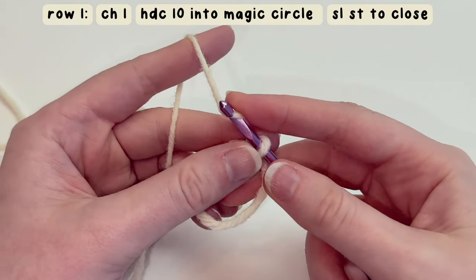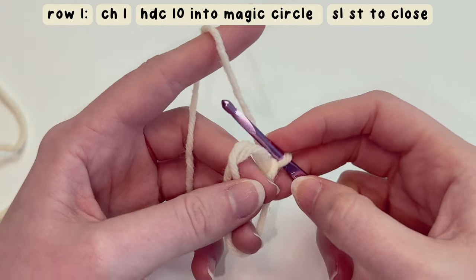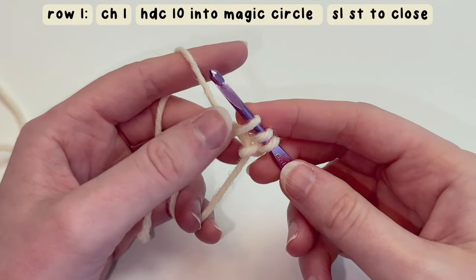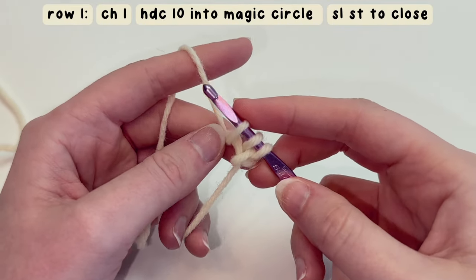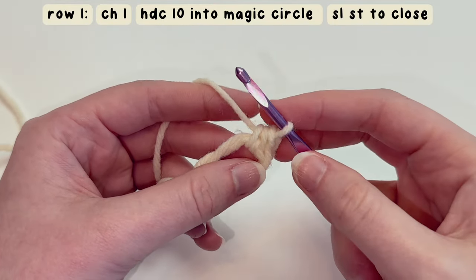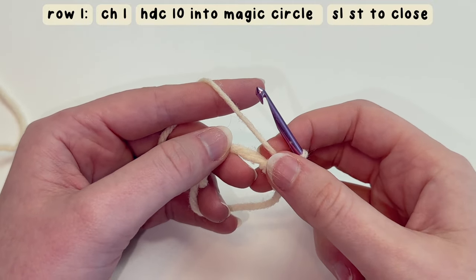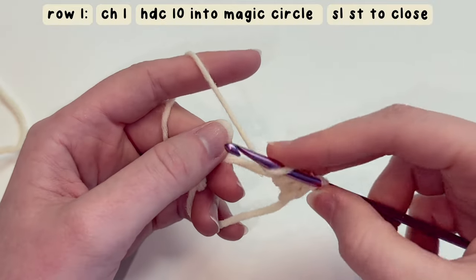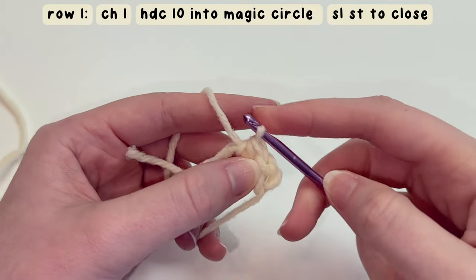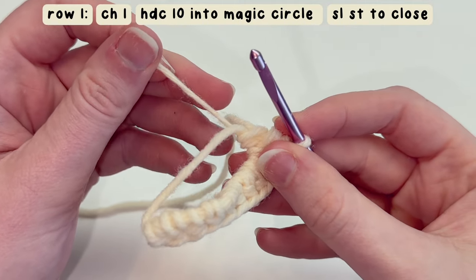For row one, chain one, then half double crochet ten into the circle. To half double crochet, you just wrap your yarn around, bring it into the circle, pull the loop up so that you have three loops on your hook, wrap it around again, bring it through all three loops, and that is your first half double crochet. We're going to do this ten times in total, then pull the loop to close the circle.